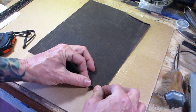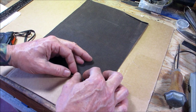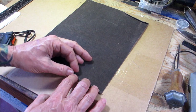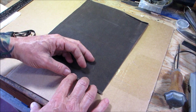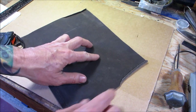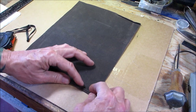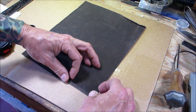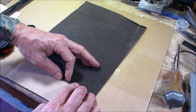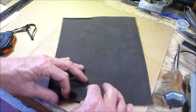Give yourself about a quarter of an inch. It's not critical whether it's three inches or three and a half inches — we're just going to sew this down and sew the whole thing anyway. You could do this whole thing by hand sewing, but I prefer the sewing machine. Obviously if you don't have a sewing machine you can do it by hand.